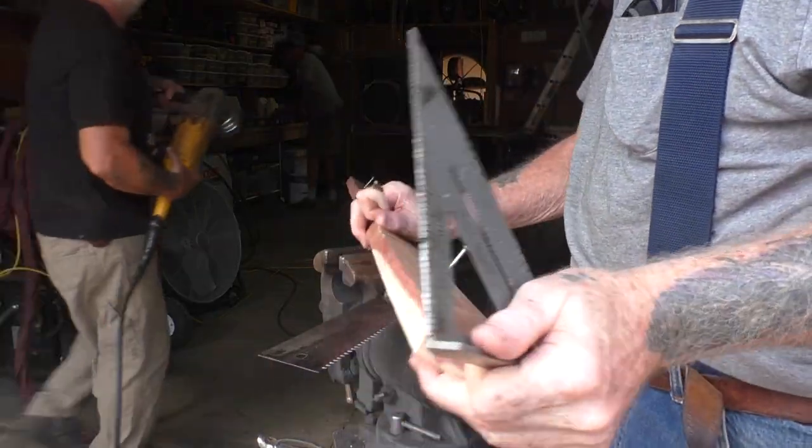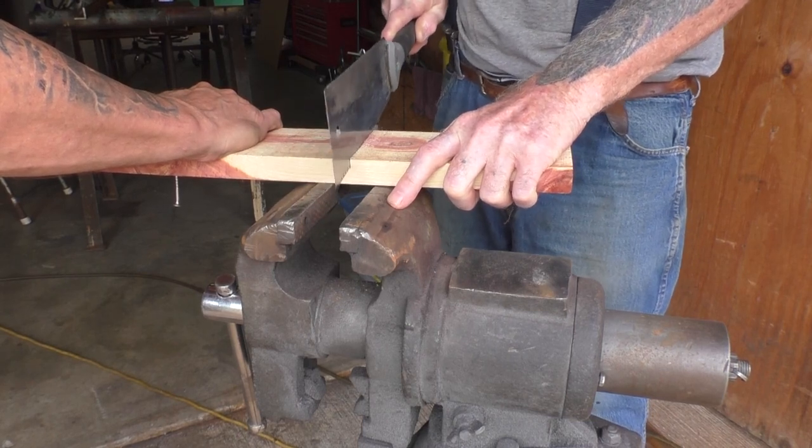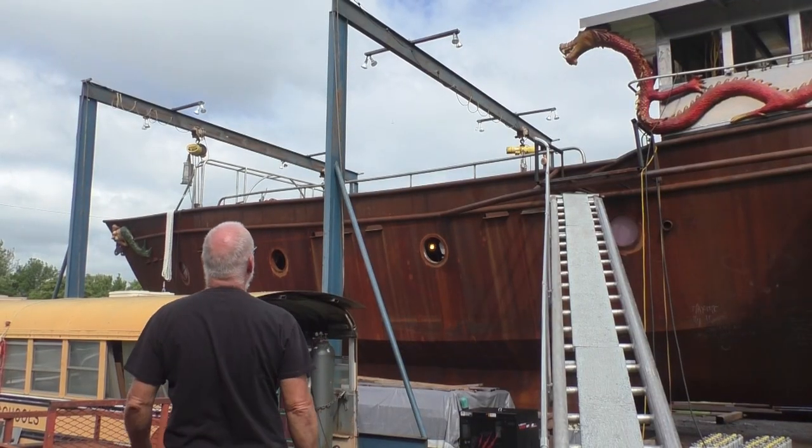Yeah, mine's dull. Bart's first use of a Japanese saw. Heads up, Bart!